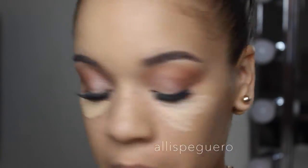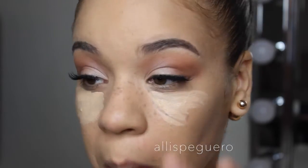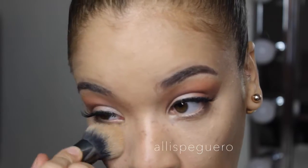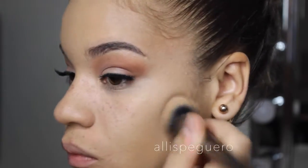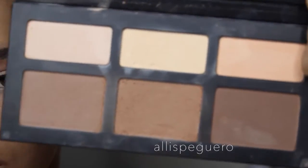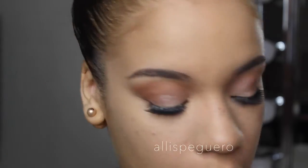Now I'm putting some concealer on more heavily in a triangle shape under the eye, blending it out with my finger first to warm it up, and then finishing with the Morphe G2 brush. To set that concealer I'm going in with Lyric from the Kat Von D palette — that yellowish banana shade — and putting that under my eye.